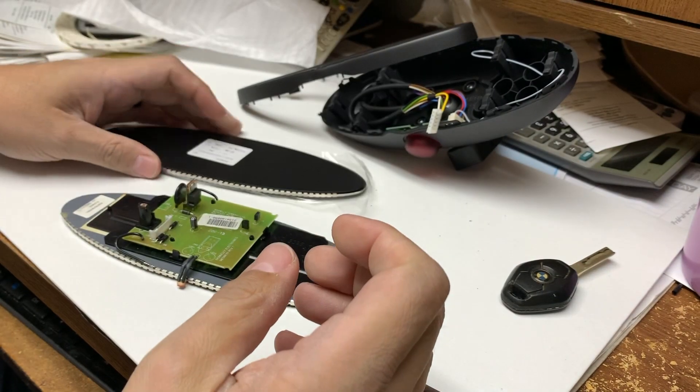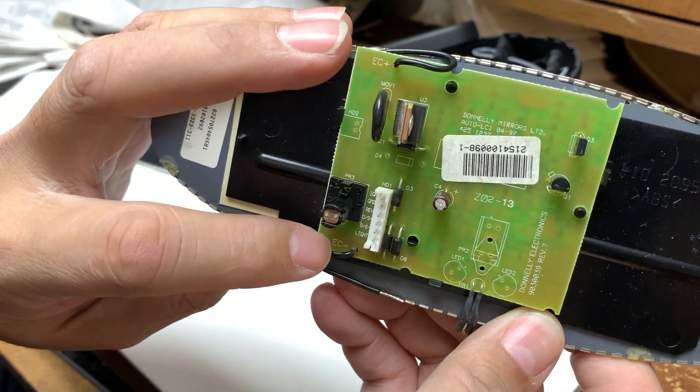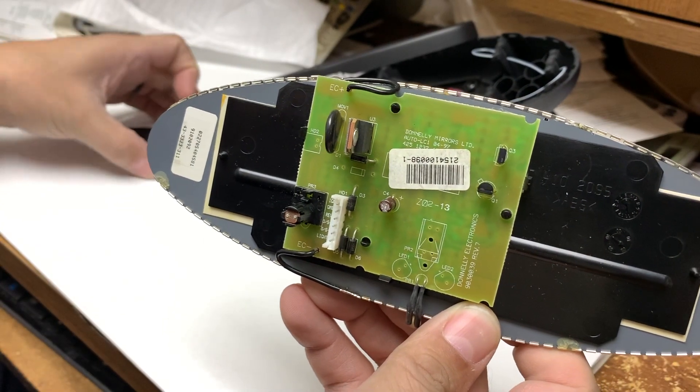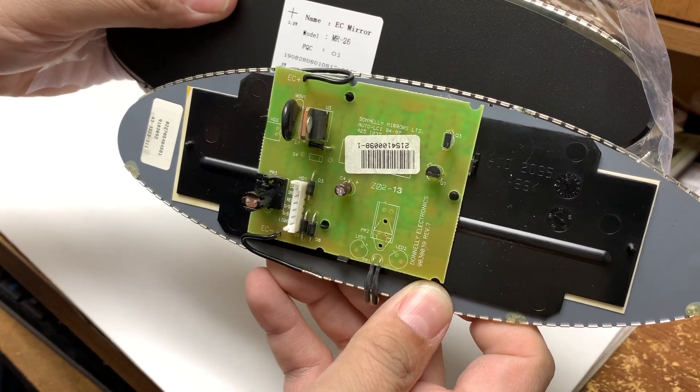The mirrors have terminals — if you look at the mirror there's going to be a positive and a negative, and if you look at this circuit board there's a positive and a negative. We want to make sure that when we put this back it's oriented with the positive on top and the negative on the bottom.